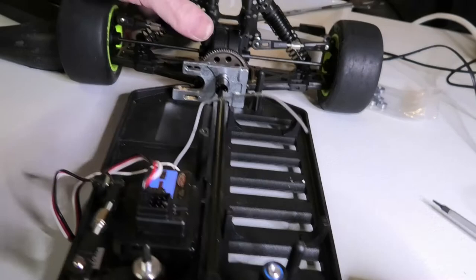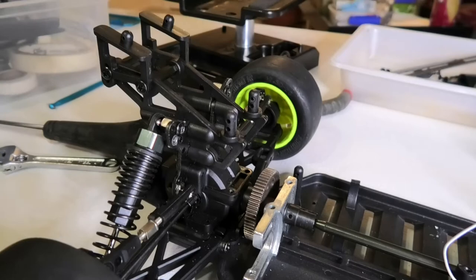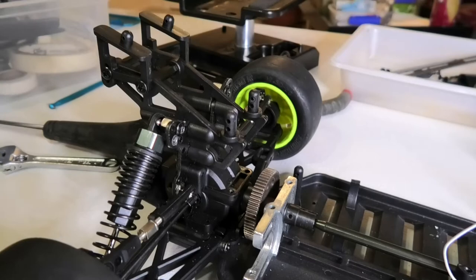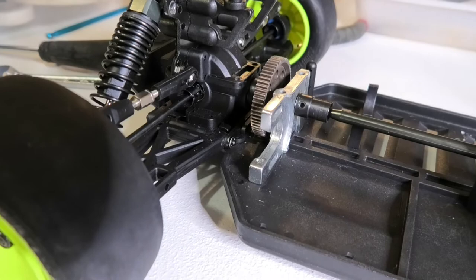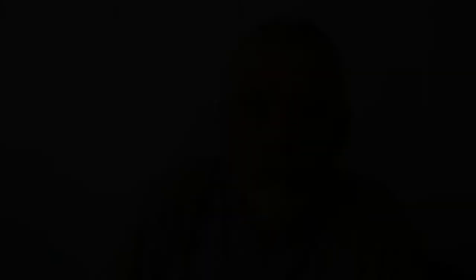Next up is putting in the motor and ESC. Those spots will be filled, so I'll do that in the next video. Looking pretty damn good — very happy so far.